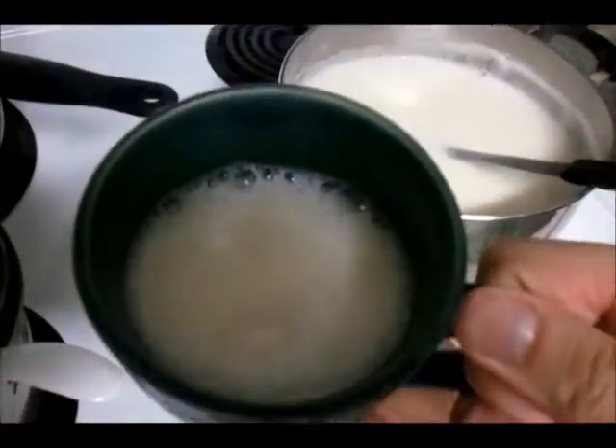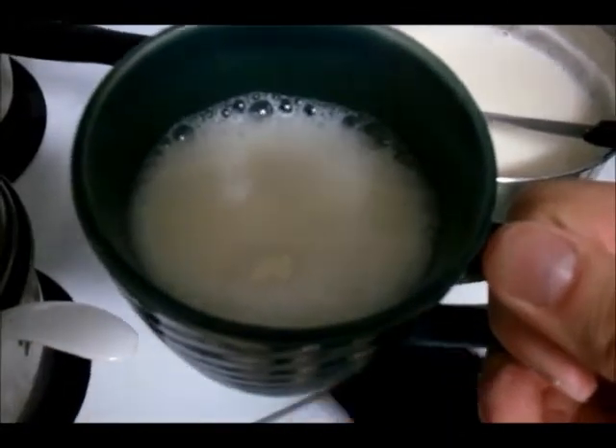There you go. That soy milk is hot, but you could refrigerate it overnight if you want a cold beverage. It's good to enjoy when it's hot, too.